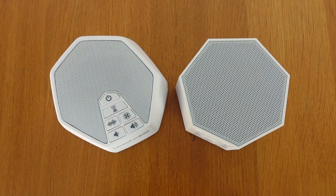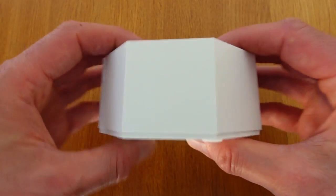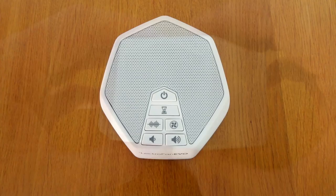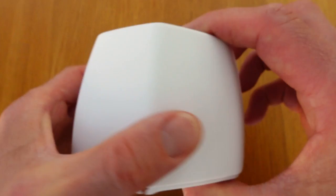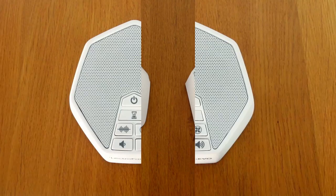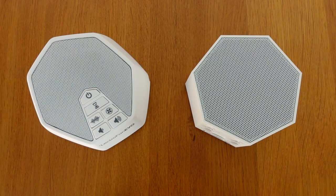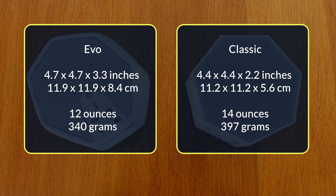Let's start with the design. As you can see, both of them look quite simple. I like the minimalist design, the hexagonal shape and the upward facing speakers. I like the shape of both of them but probably prefer the rounded curves of the Lectrofan Evo and the angled top. I also think the white colour of the Evo is a bit more elegant than the off-white of the Classic. Both are available in a darker colour as well though. The dimensions are also quite similar. The Lectrofan Classic measures 4.4 by 4.4 by 2.2 inches and I weighed it at 14 ounces. The Lectrofan Evo is slightly larger, measuring 4.7 by 4.7 by 3.3 inches, but a bit lighter at around 12 ounces.